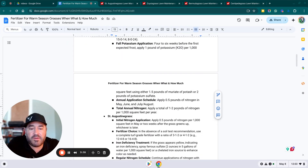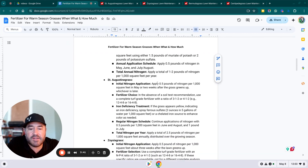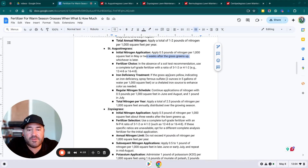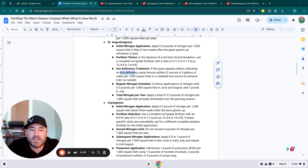Total annual nitrogen for centipede: apply one to two pounds of nitrogen per thousand square feet. For St. Augustine, apply a half pound of nitrogen per thousand square feet in May or two weeks after the grass greens up. A soil test is recommended; without one, use a complete turf-grade fertilizer with a ratio of 3-1-2 or 4-1-2, such as a 12-4-8 or 16-4-8. If the grass appears yellow indicating iron deficiency, spray liquid iron and it will green up within 24–48 hours. Continue with a half pound of nitrogen in June and August, and one pound in July — totaling two and a half pounds per year.